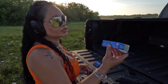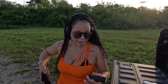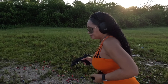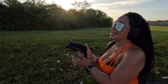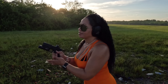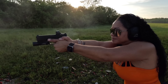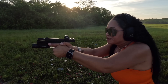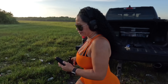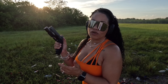We're shooting Magtech — this is 124 grain. Let's lock the slide back and drop the magazine. One thing I've noticed: if I slam the magazine in hard enough, the slide will go forward — which is not a problem.